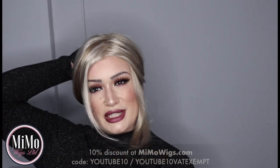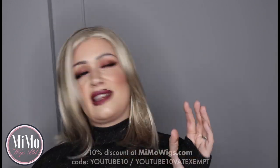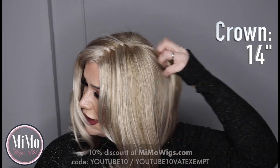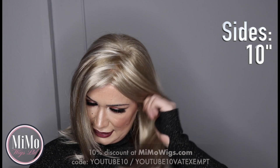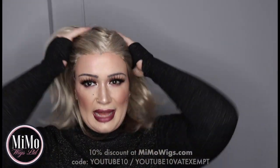This is a gorgeous length. If you like to just do a quick messy tie-up style, I am quite a fan of doing that — I like my hair up sometimes, just looking like it's been thrown up. Now the front, the fringe, the bangs on this are 7.5 inches long. The crown is 14 inches long. The sides are 10 inches and the nape is 6.5 inches. I want to do a turn-around and let you guys see this wig from all angles.